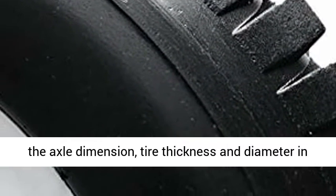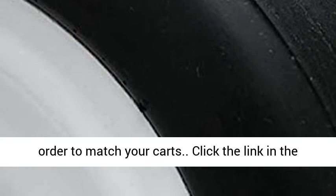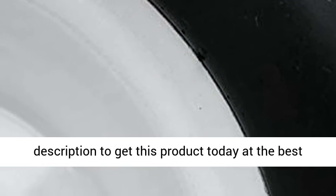Verify the axle dimension, tire thickness, and diameter in order to match your cart. Click the link in the description to get this product today at the best price.